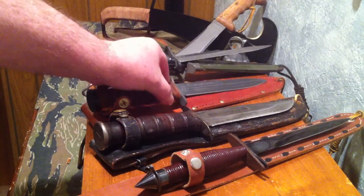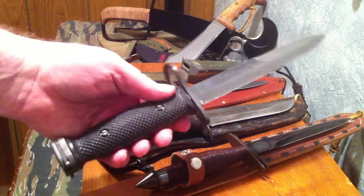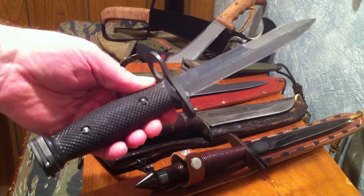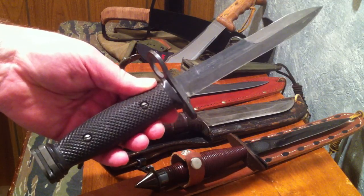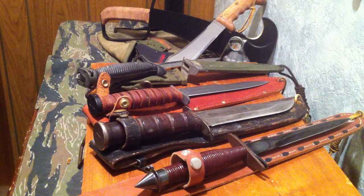The M3 trench knife is probably one of the most collected knives from the World War II period. It was made in 1943 and a little bit in 1944 before being superseded by the M4 bayonet. The M4 bayonet lived on over the years, finally ending as the M7 bayonet for the M16 rifle. The M3 is so collectible largely because of its short time being issued.